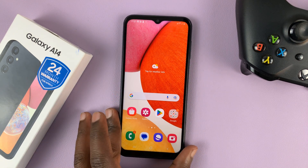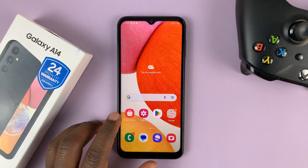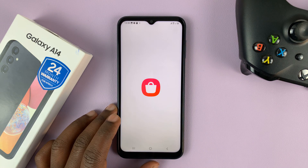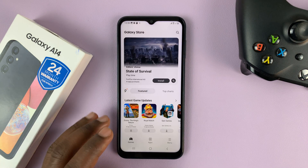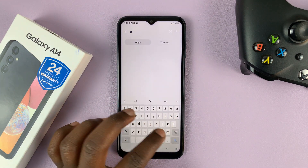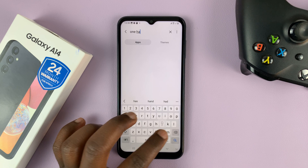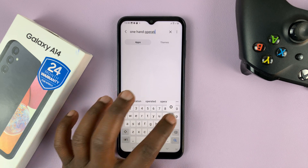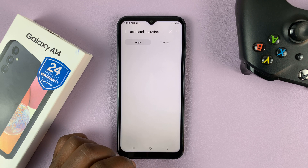You can use an app from the Galaxy Store, so go to the Galaxy Store and look for an app called OneHandOperation to search for that app.